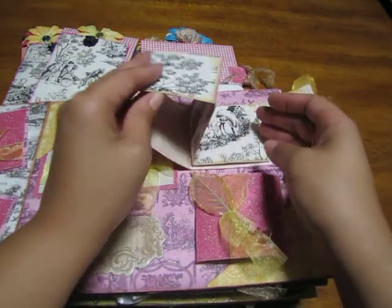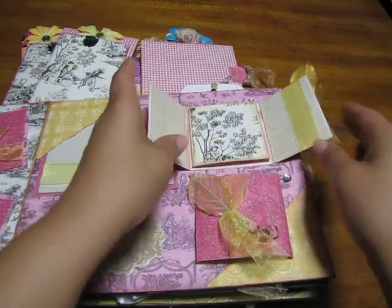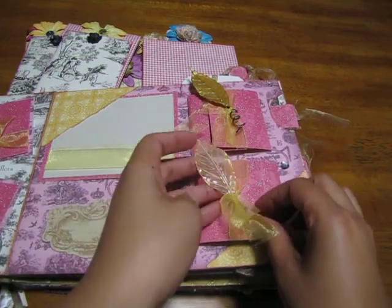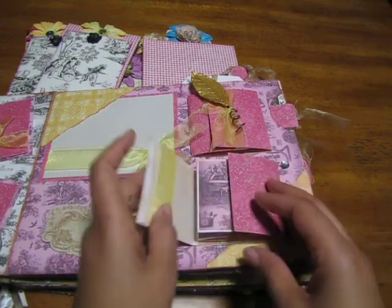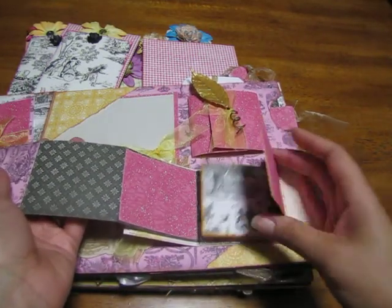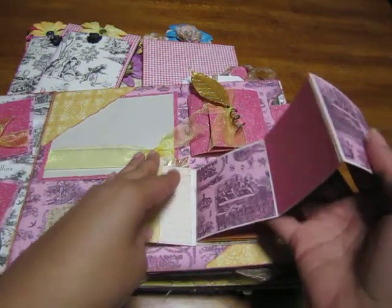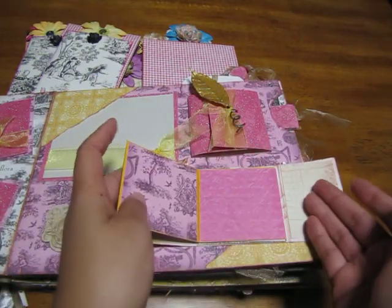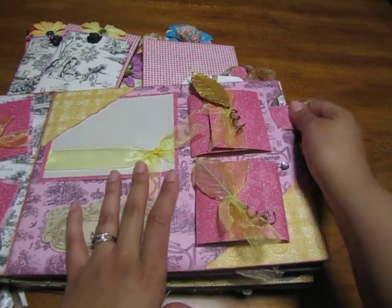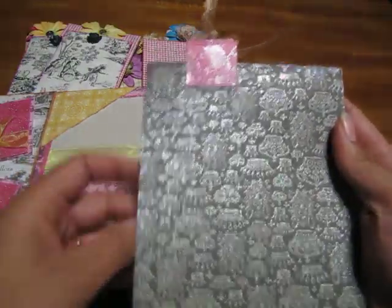I made these little booklets up here — opens up and it's done with velcro. Journaling here, and then it kind of just opens up like so. This one as well — these are Prima leaves — and it opens that way. I made this one a little longer and you can put smaller pictures there as you wish. Journaling on the side.